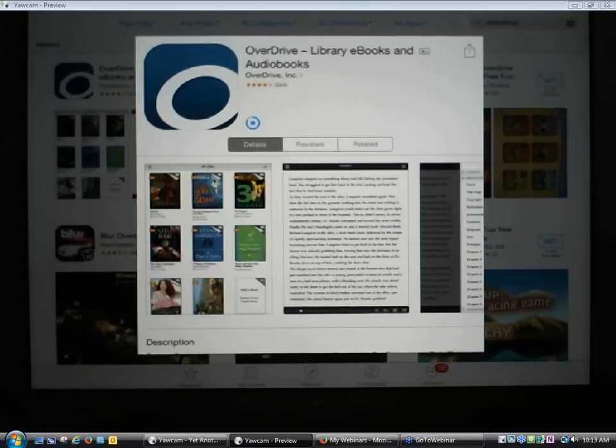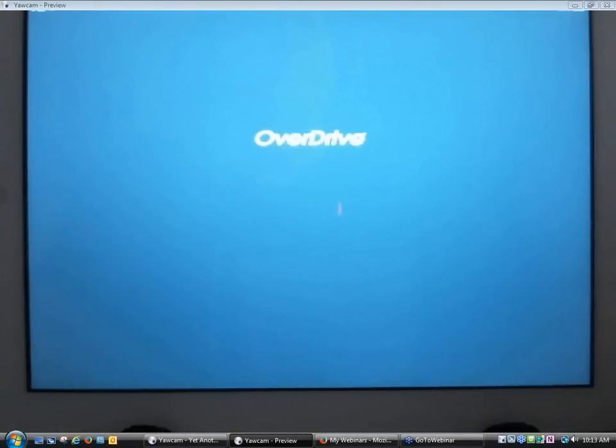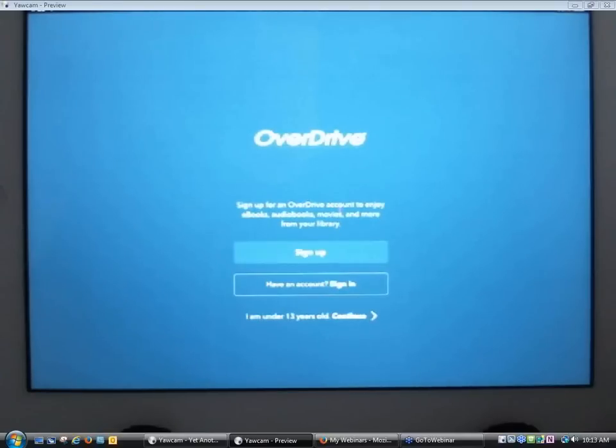There's a little circle and it's almost done with the install process. Now it gives me the option to open the app, so I'm going to go ahead and click on Open. It takes me to the app.